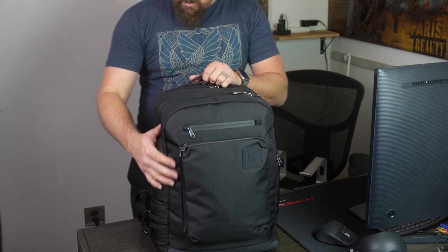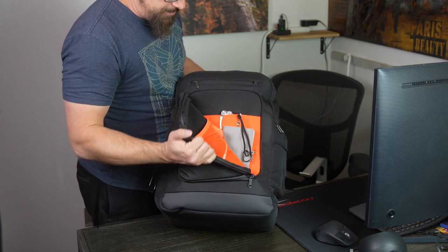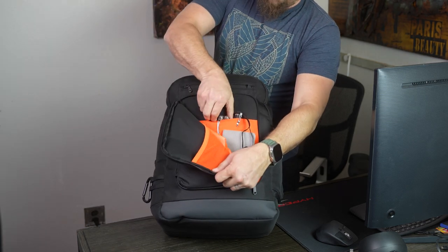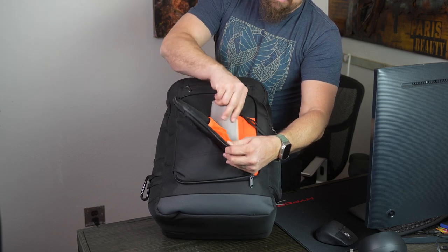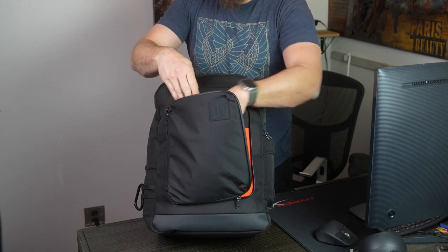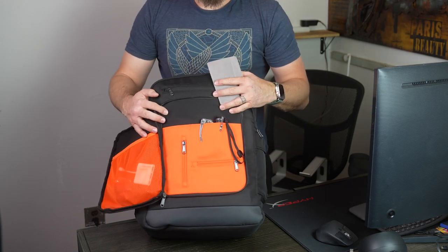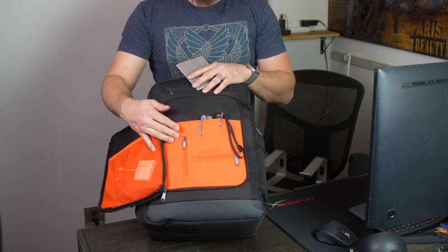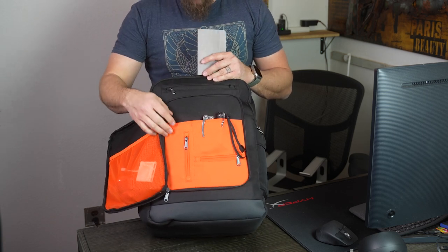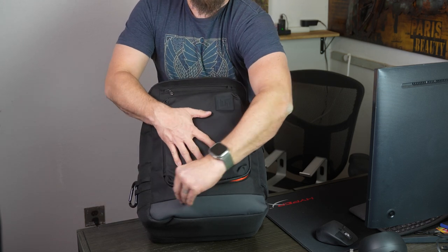Let me go through what I have in this bag. Looking at the front pocket first: I have a flashlight, a Leatherman, my little notebook, some adapters, and just handy stuff I need to get to. This opens up all the way. They made a little slot right here for the LTT screwdriver, and having this bag actually makes me kind of want to order one of those.